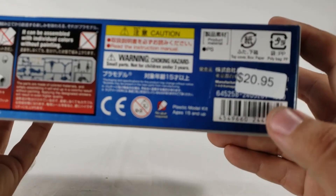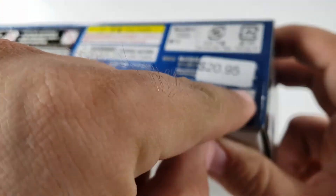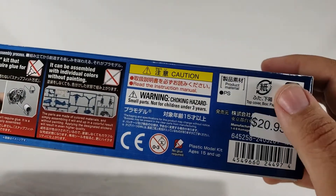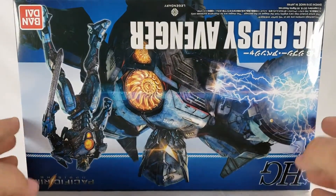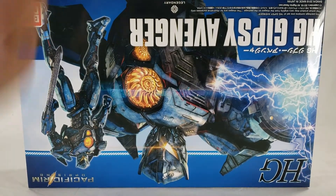I got it for $20.95 - I can't quite read the price but it looks like around 1900 yen, so honestly a decent price. There's no traditional box art since it's all CG stuff, but hey, new Gypsy.